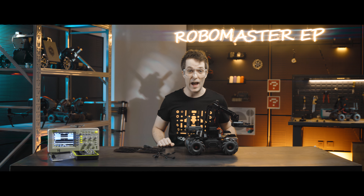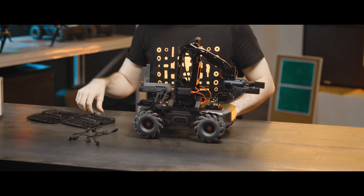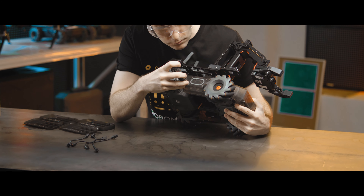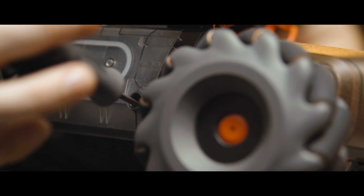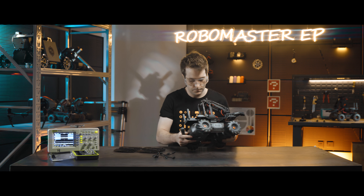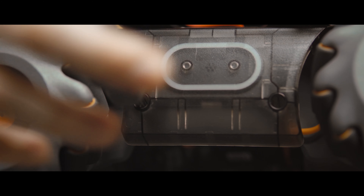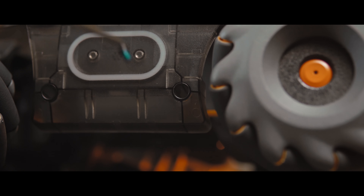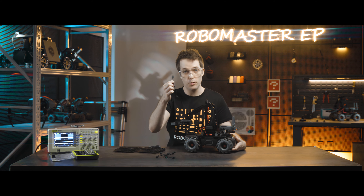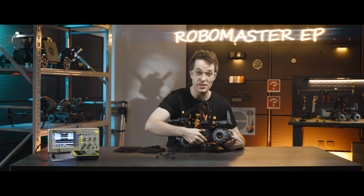To connect the two rear adapters to the robot, we're first going to open the left and right chassis armor. Now we'll use a 12-centimeter L-shaped data cable on each rear adapter to connect it to the HIT detector port within the chassis armor.